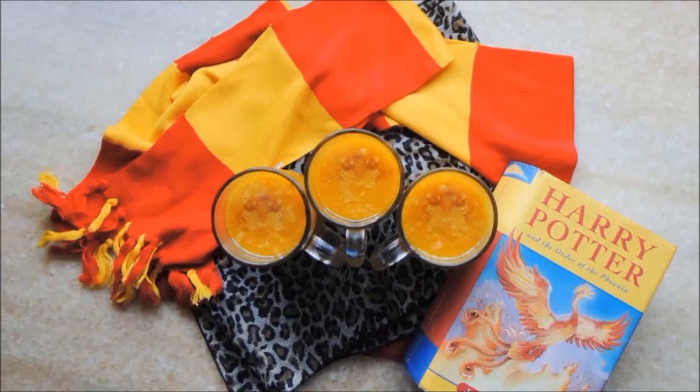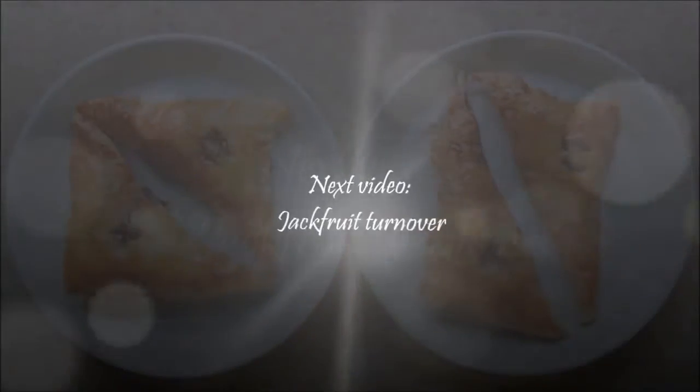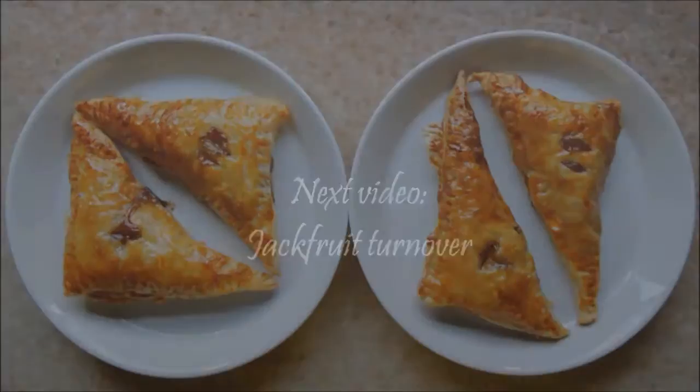Blend it, pour into your favorite glass, and cheers! This is the drink that Harry Potter and friends like to drink. Thank you for watching — please like and subscribe, more videos are coming!